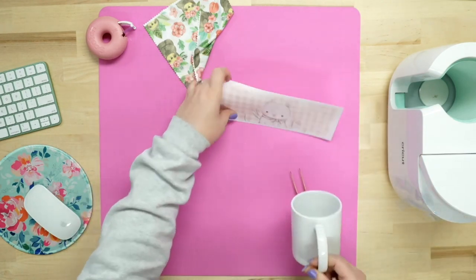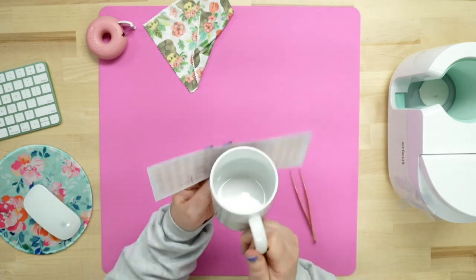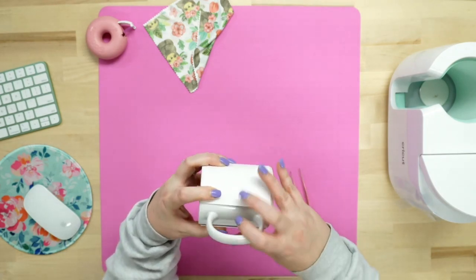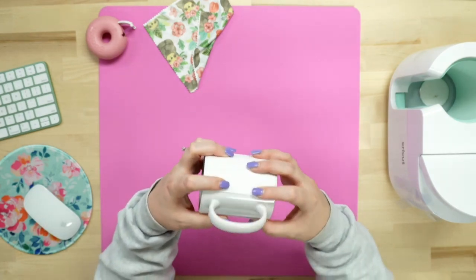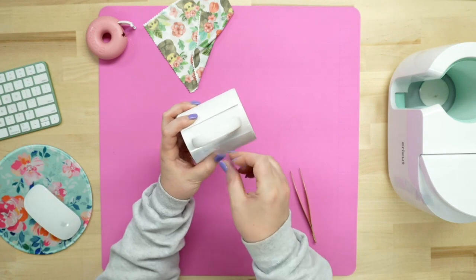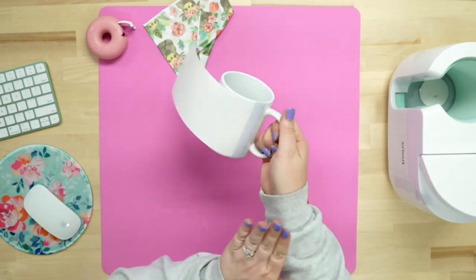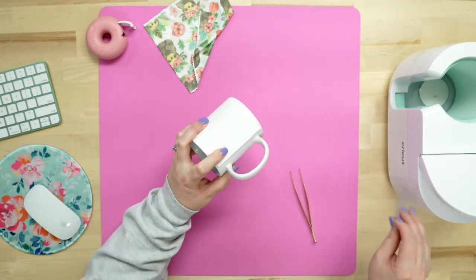Since this is a full wrap, we're going to center the design. This bunny is just so adorable! We're going to center it from top to bottom and side to side. I'll get my handle positioned and make adjustments until it's centered. Once I'm happy with it, we'll start by taping down one side. We'll tape down this side, smoothing it out. What's important is to pull it nice and tight — that's what helps with the pressure.